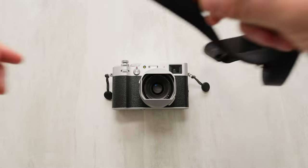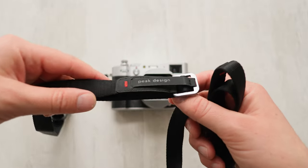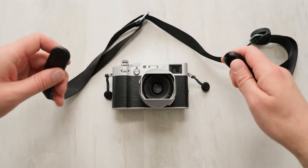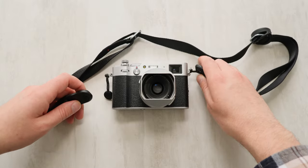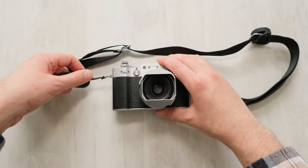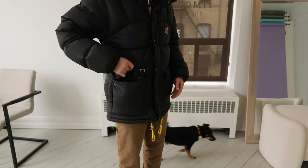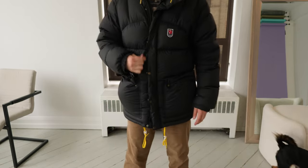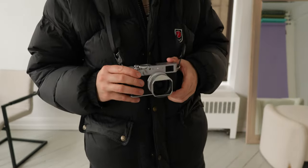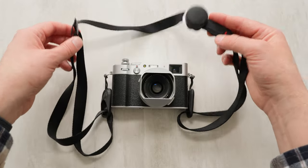The camera strap I use is by Peak Design — I think it's called the Leash. It works with every other camera I have because I use the Peak Design system for everything, from bags to camera straps. Being able to extend it to be super long so it fits in my jacket pocket over my shoulder, or keep it really tight so it fits around my neck snug and close, has been great. From a utility standpoint, this one serves me best.